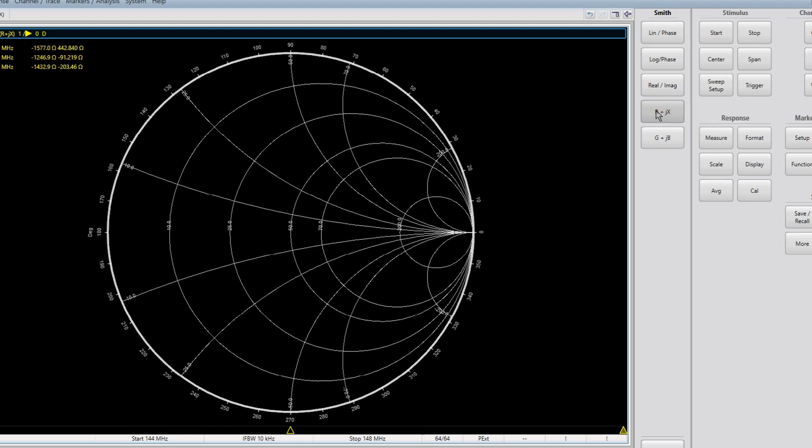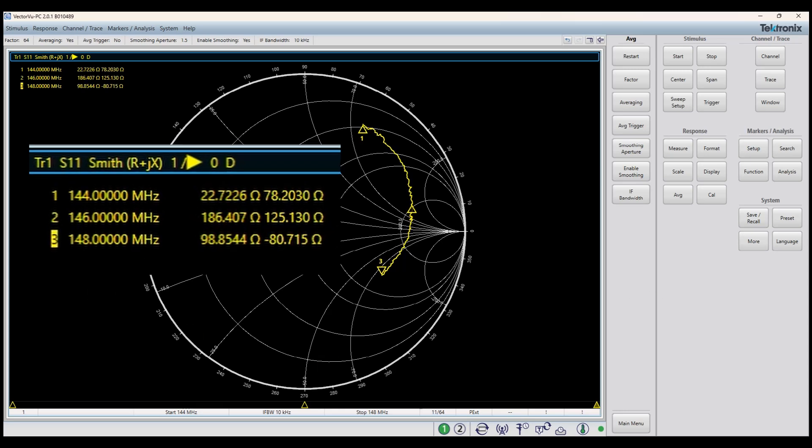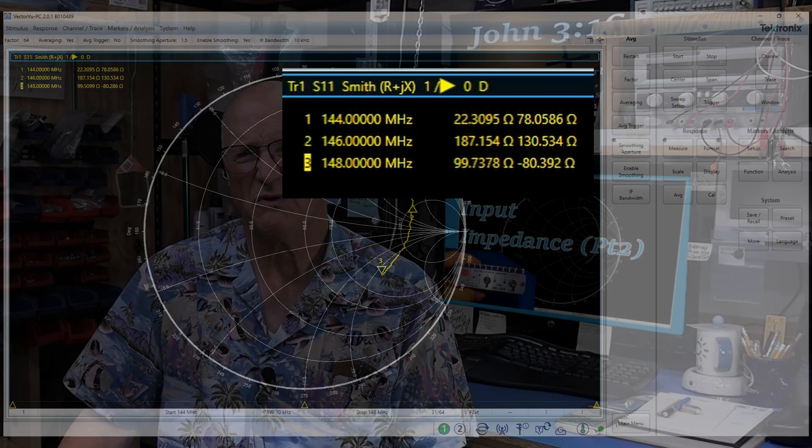Let's connect the VNA to the amplifier. I apply power to the amplifier, double-check that the left switch is on — the green light for receive — and the right switch is off with no red light for transmit. All we have to do is connect the VNA to the amplifier and make sure the connection is nice and snug, as this does make a difference in the measurement. So what do we see on our Smith chart? Even with averaging and smoothing turned on, there is still some wobble in the numbers, but it isn't too significant. We have to do a bit of calibrated eyeball averaging and decide which number best represents what we see.